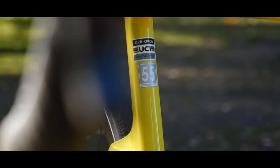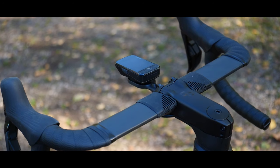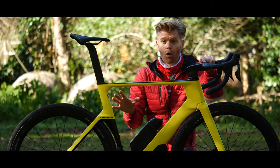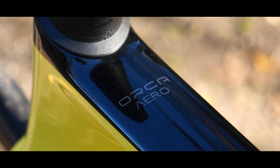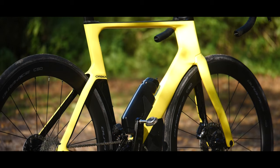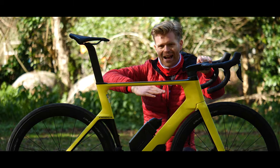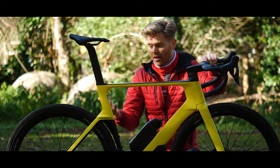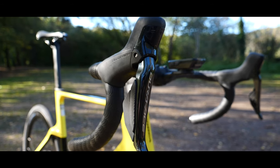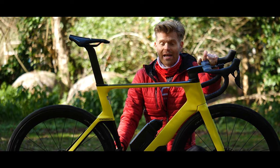The bike here is a 55-centimetre frame with a 100-mil stem and 38-centimetre bars. Orbea offers the Orca Aero in a variety of different builds with different groupsets and components, but they all have the same OMX carbon frame — Orbea's highest quality carbon used in its best frames. This top-end version is Dura-Ace Di2; there's also a SRAM Red AXS version, and builds ranging down to SRAM Rival and Ultegra mechanical depending on your budget. With Orbea's MyO configurator, you can tune the components, saddle, and wheels, and choose the colour you want — so banana yellow isn't your only option.